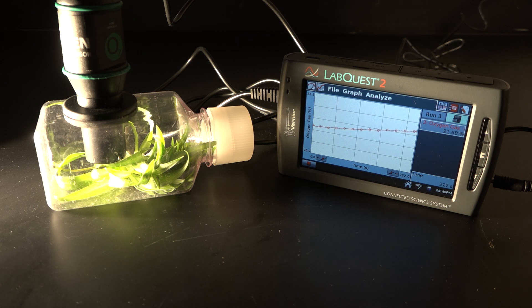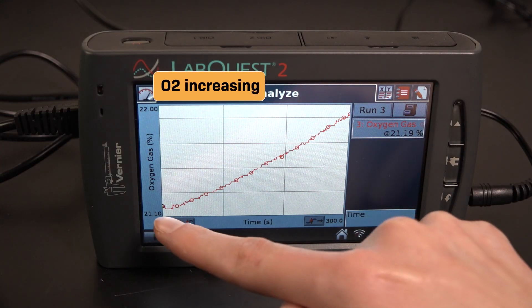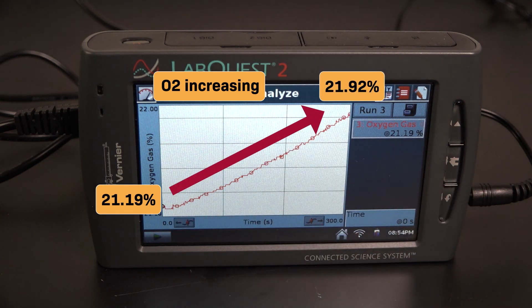When five minutes are up, the sensor will stop recording and I can see my final graph. My plants did such a great job photosynthesizing! We can see that oxygen increased steadily over the course of the experiment from 21.19% to 21.92%, meaning that the plants produced more oxygen via photosynthesis than they consumed via respiration.